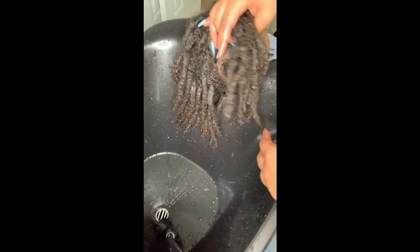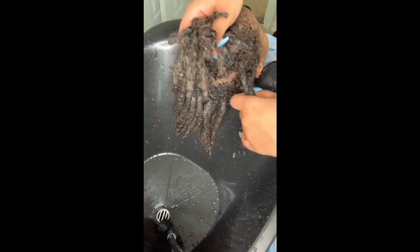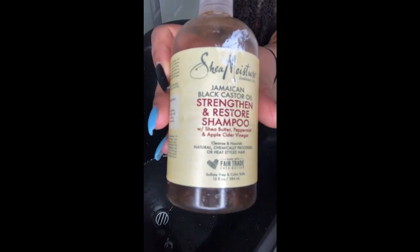That concludes my little Q&A segment with Kimani. I hope you guys enjoyed those questions. If you have more, be sure to drop those down below in the comment section and we might make another video of him answering questions. I'm sure you guys want to see how I retwist his hair, so just let me know if you're interested in seeing that and I'll be sure to drop that video for you guys as well.